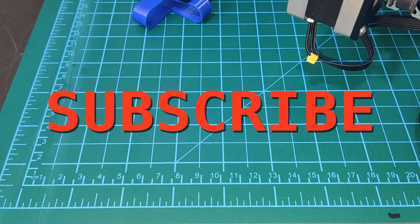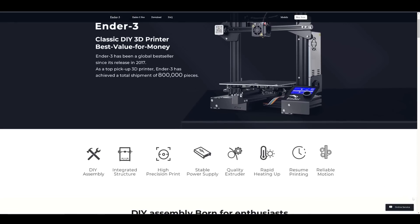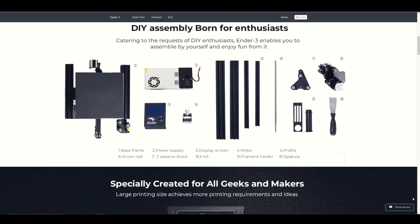Before we begin, consider subscribing to the channel and leave a like if you learned something new. Let's start by taking a look at the Ender-3 in its original condition and try to understand what we are trying to fix.